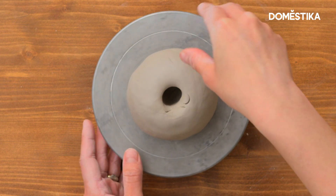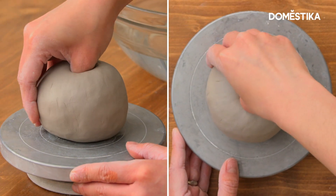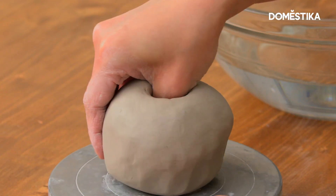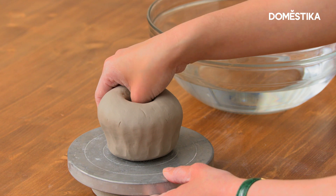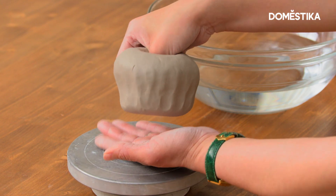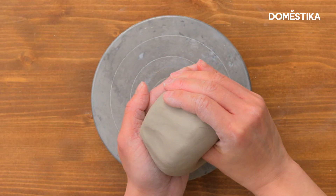Put the finger in like this and then start pinching from the bottom. You want to overlap your finger marks so it's as even as possible — slow is better than fast. It's better to pick up the piece when first starting out, placing it on your hand so it's easier to reach the corners at the bottom.